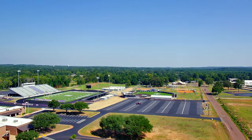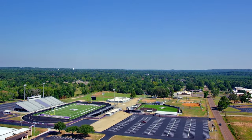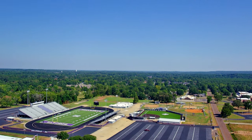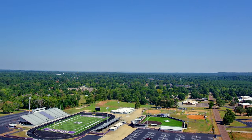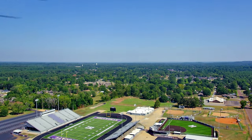Last but not least, I want to mention the return to home function, which seemed a little slower than I'm used to but worked without fail during my testing. The drone did not land with pinpoint accuracy, but it stayed within 3 or 4 feet of the original home point, which is very impressive for a drone in this price point.